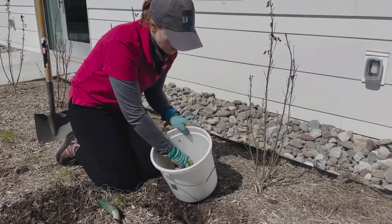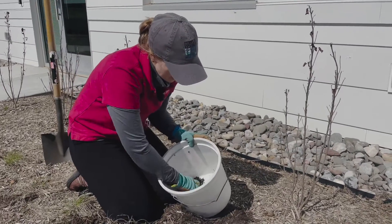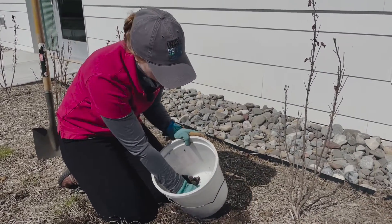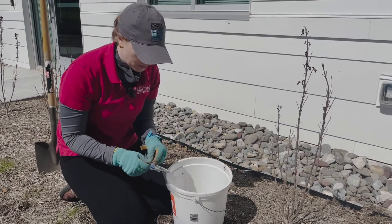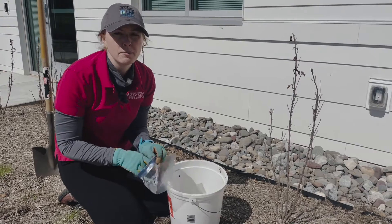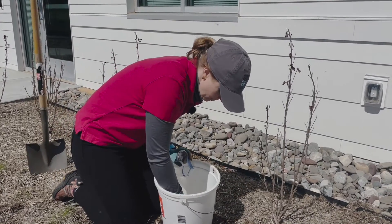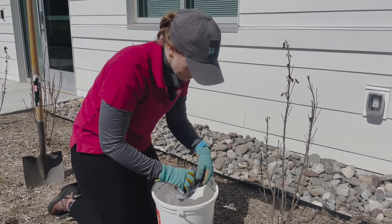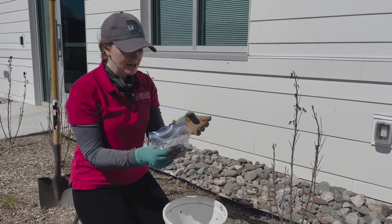Once you've taken samples from numerous spots, you want to mix it all around, making sure to remove any rocks. Take about one to two cups of soil — whatever soil lab you choose, they'll have specific instructions. Put that in your bag; that's about one to two cups. Seal it up.